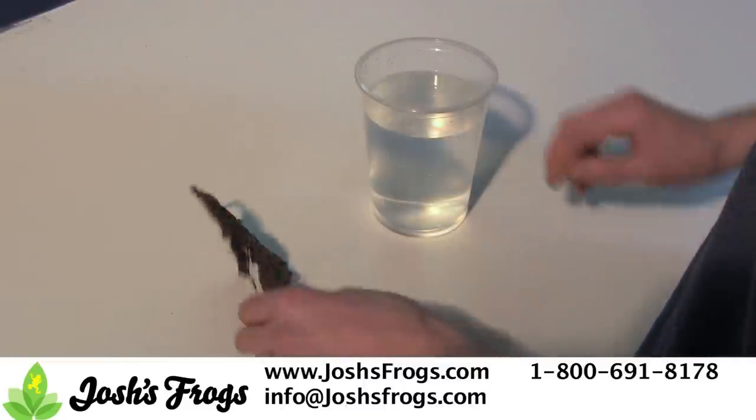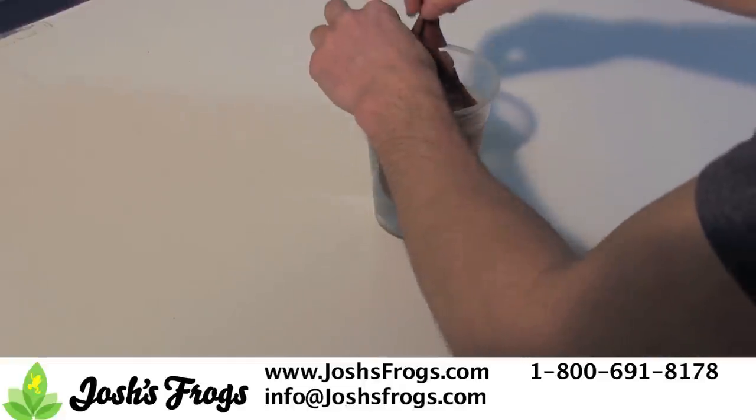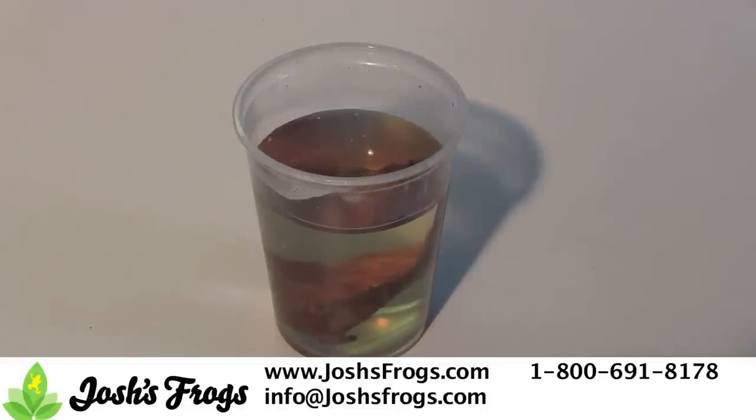Tadpole tea can be made by boiling reverse osmosis or distilled water with Indian almond leaves. The leaves will leach tannins into the water, giving it a brown tea coloration and bestowing the tadpole tea with antibacterial and antifungal properties, as well as lowering its pH. Alternatively, the leaves can simply be soaked in water for several days.